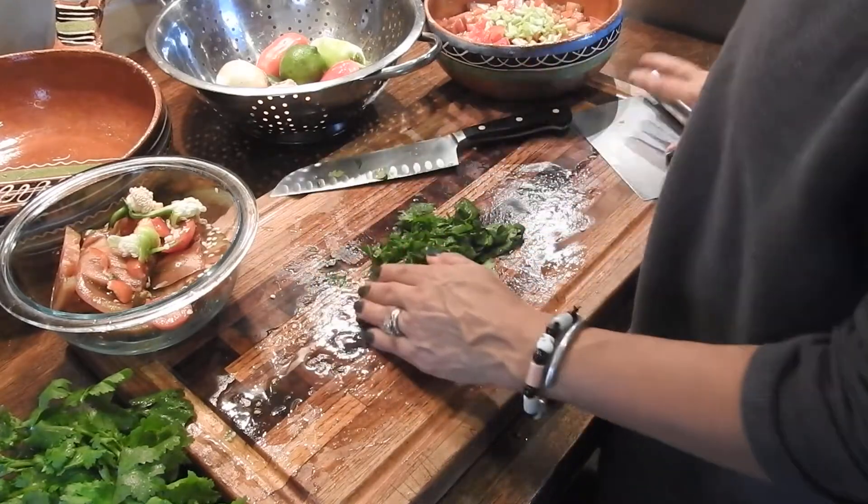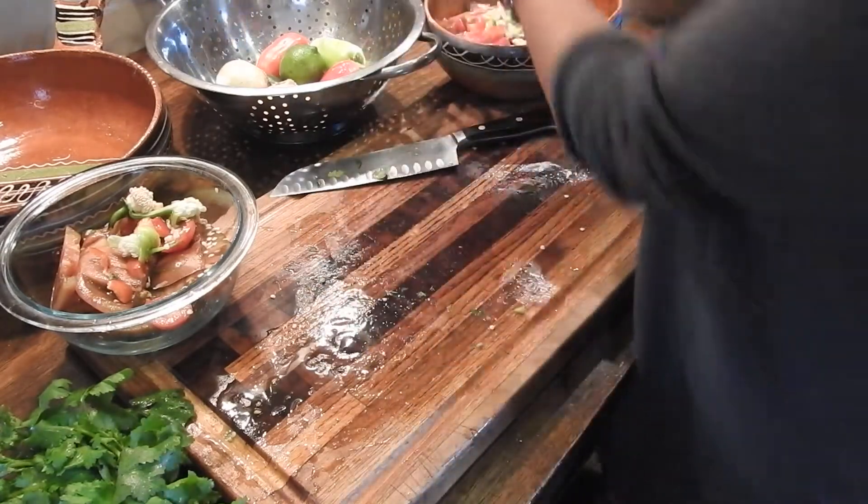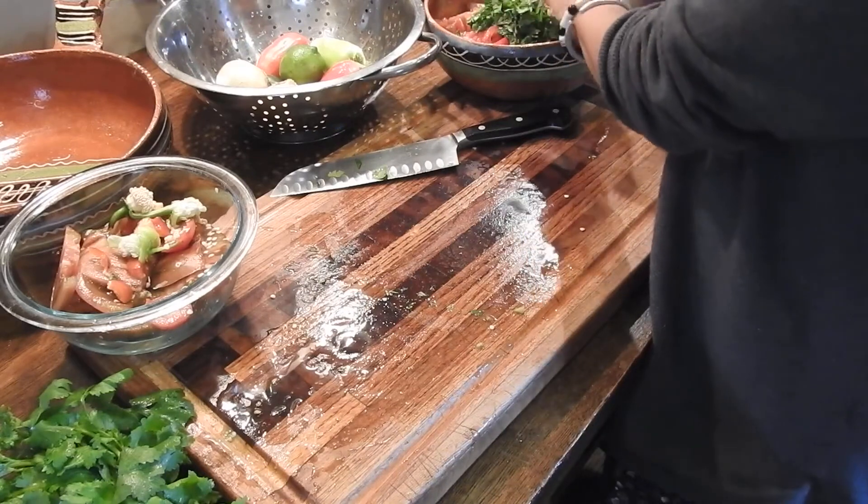Now we get the cilantro chopped up — throw that in. Delicious flavor.